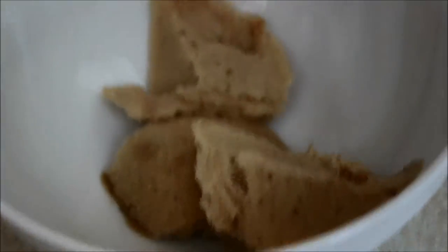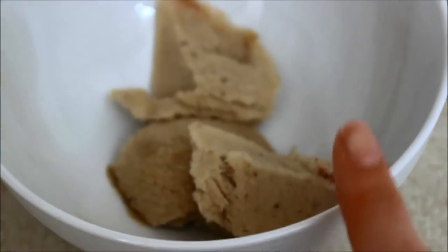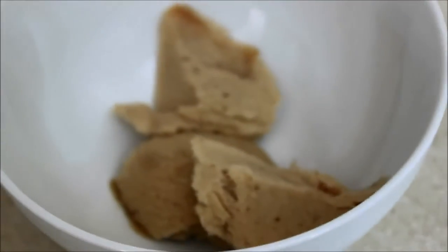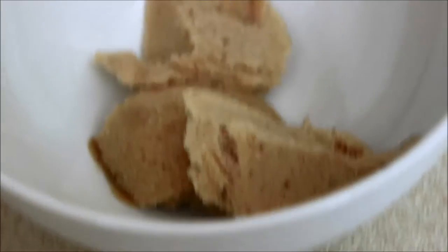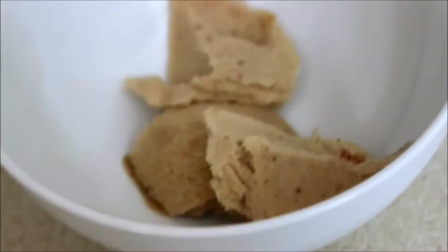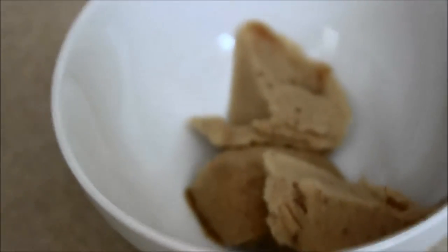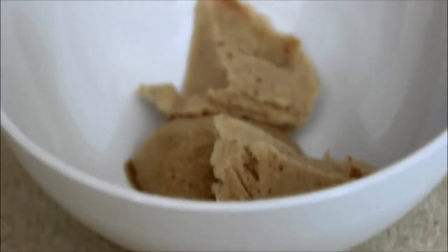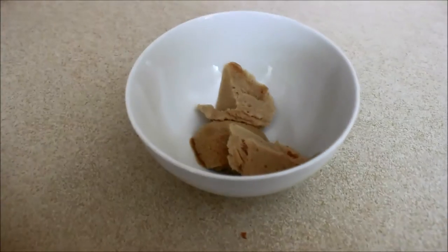Maple syrup sprinkled over the top and it is so nice — this is delicious. If you make it, tweet me or leave a comment below letting me know, because I'd love to know your thoughts. It is so good! Now I'm going to scoop some more and go have a banana ice cream feast. Thank you so much for watching!